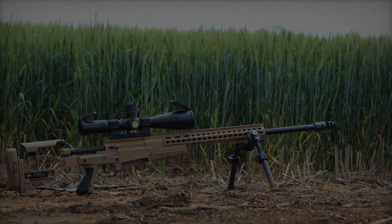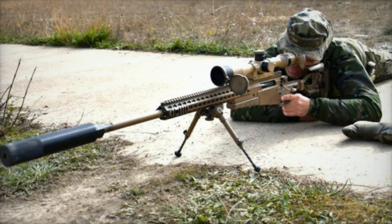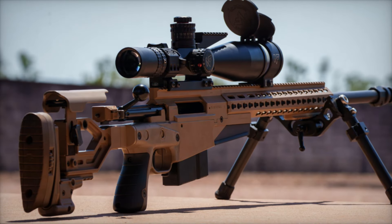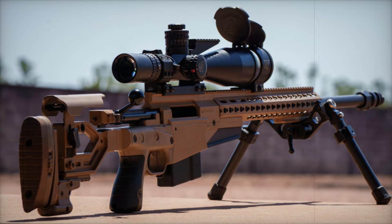The AX 50's power makes it a formidable weapon in the field, capable of reaching extreme distances with lethal precision. The design of the AX series is built around functionality and reliability. A double-chambered muzzle brake is standard, reducing recoil for better control during sustained fire.